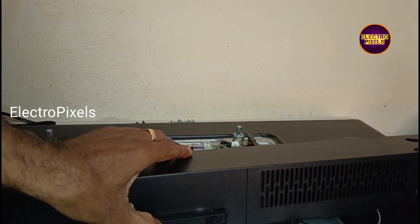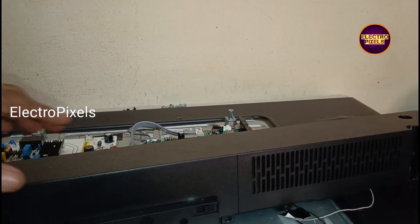Here we have already opened the TV back cover. Here you can see this TV comes with a TCON board along with a CSOT panel.